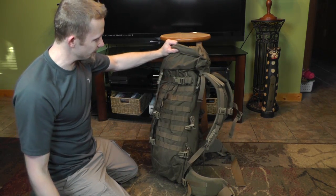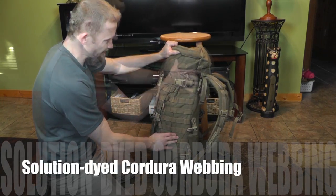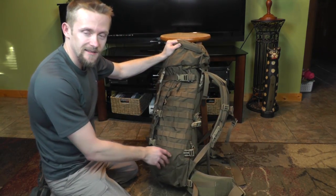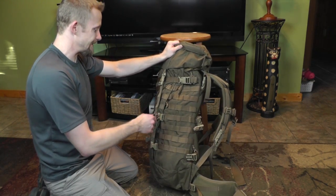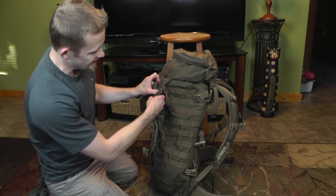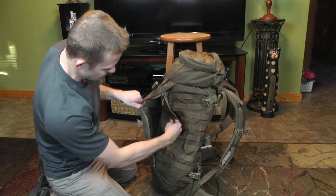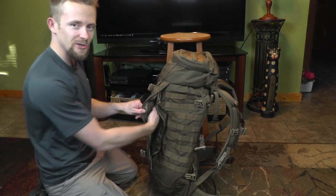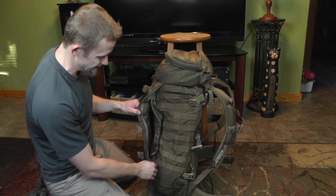Going to the side of the pack, you have three compression straps and tons of MOLLE and PALS webbing on both sides. Now this pack is lacking that little pocket that was on the side of the Tango or the ILBE, so you won't be able to stash your water bottle there. What is different is that you do have a zippered pocket here with zippers on both sides, giving you access to a big pocket right here in the front — maybe for clothing or smaller items. Definitely a pretty unique function.